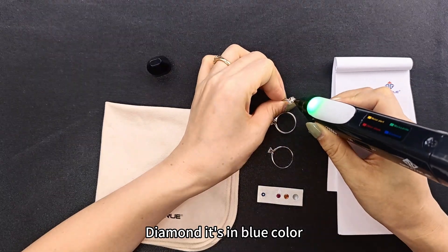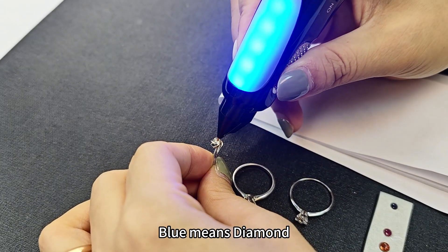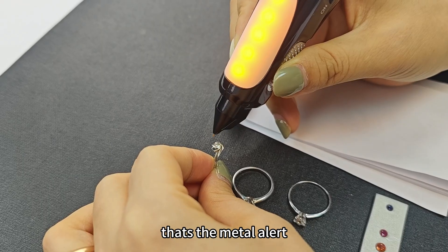Blue means diamond. This is a blue diamond ring. If you accidentally touch the metal mountings, it will show orange — that's the metal alert.